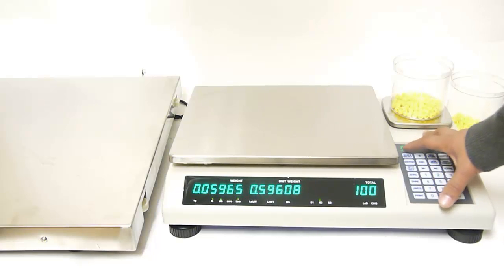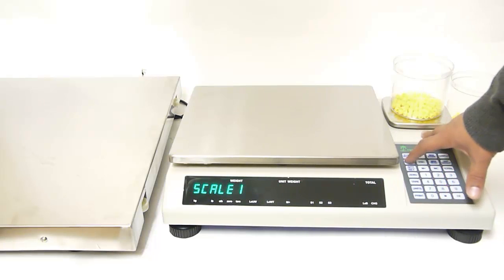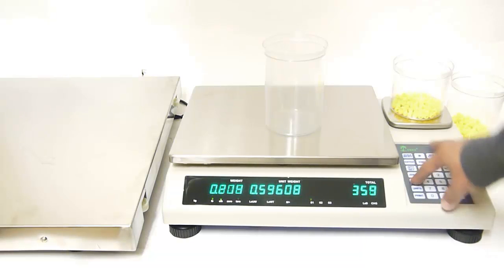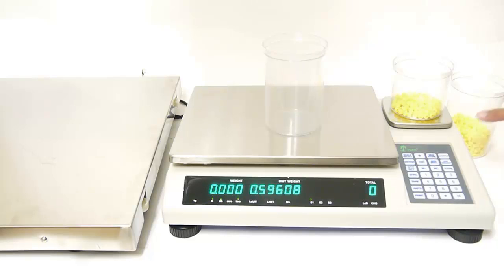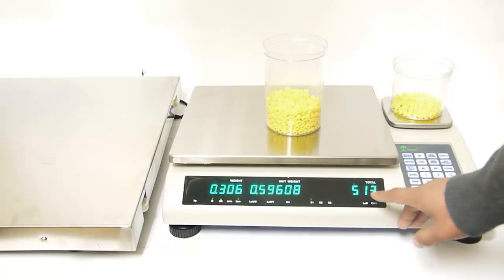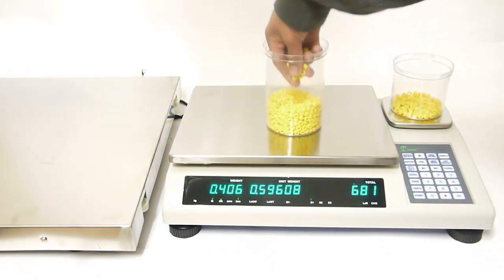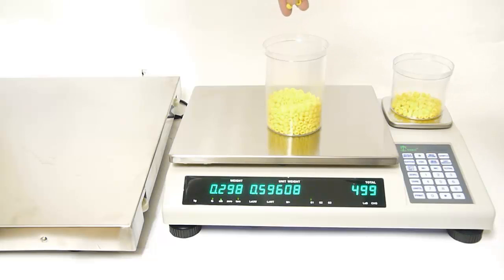Now we are going to move on to scale number 1. Press scale select until you see scale 1 on the display and then press enter. Again we are going to add a container and then zero out the balance by pressing the tear key. Now we are going to place an unknown amount of pieces into the container. Scale number 1 is stating that this is how much 513 pieces weigh. We can add and subtract pieces and notice how quickly and accurately the scale weighs piece by piece.